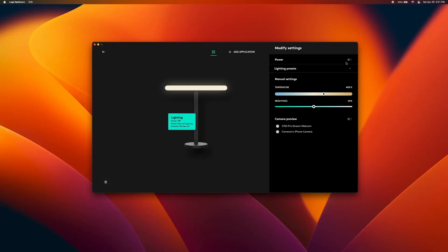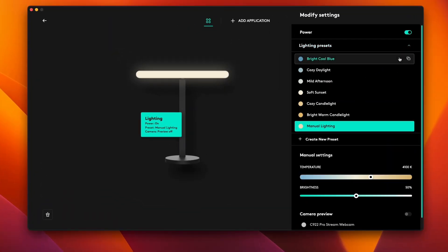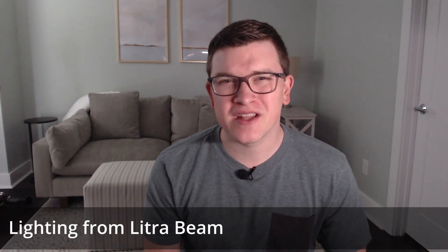Both lights are USB powered via the included USB-A to USB-C cable and allow adjustments to both the brightness and color temperature. You can do that either through the Logitech Options Plus software, which includes some presets for different scenes, or via the convenient buttons on the back of the device. The Litra Beam retails for $100, but can be found closer to $94 today. It goes for a max 400 lumen brightness, which is pretty bright, and allows for color temperature adjustments between 2700 Kelvin to 6500 Kelvin — going from this to this, and everything in between.